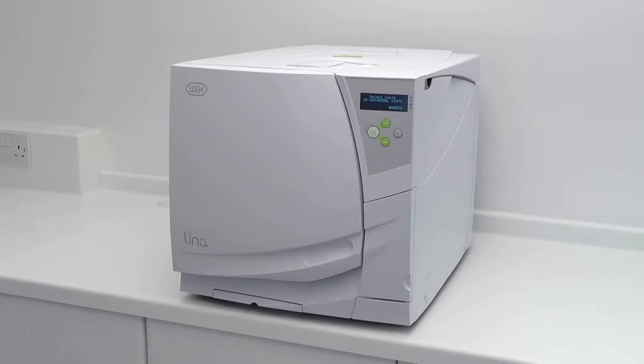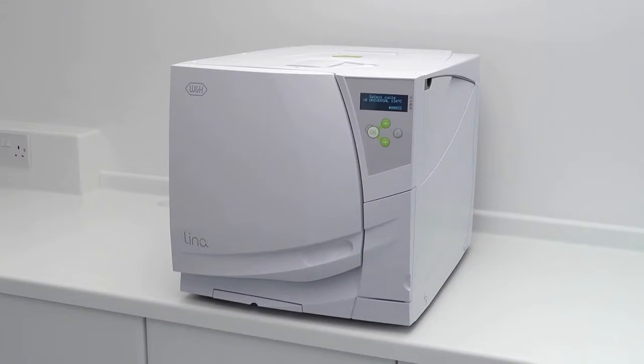Modern day sterilisers are all subject to various types of testing at periodic intervals of their life cycle. As the W&H Lina NB steriliser is classed as a type B vacuum, the correct weekly testing, as described within manufacturers and national decontamination guidance, is an air leakage test.